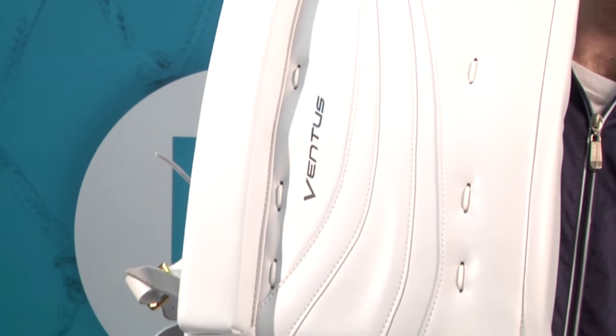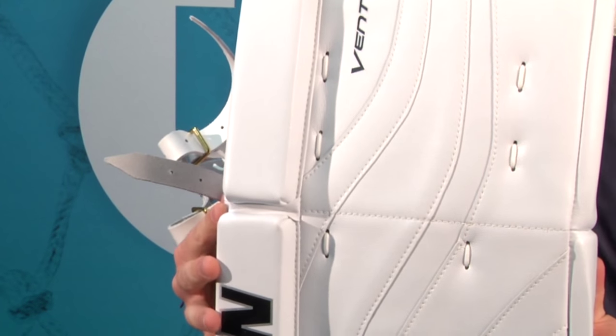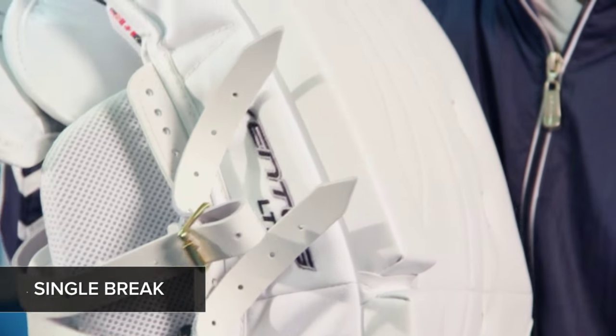The LT-98 is a very tall pad that is stiff to keep its shape and cater to goalies with a wider butterfly. For 2015, Vaughn has placed a single break below the knee on the outer roll, offering a small amount of flex, but allowing the upper portion to stay sturdy for 5-hole coverage.